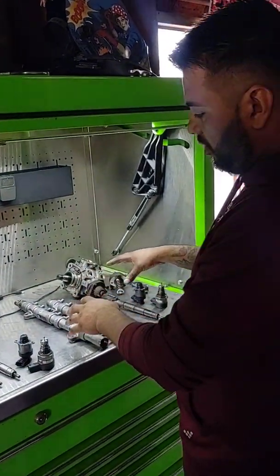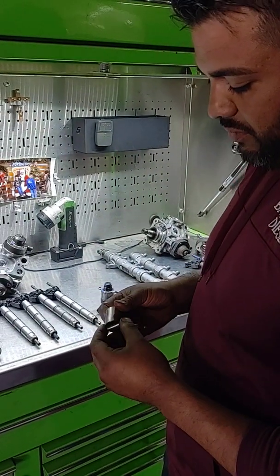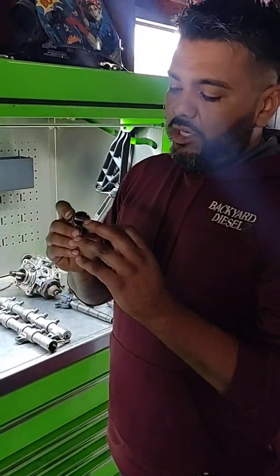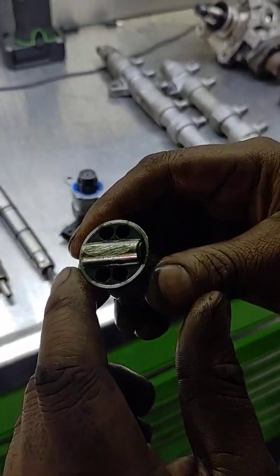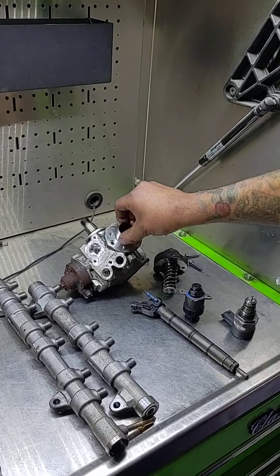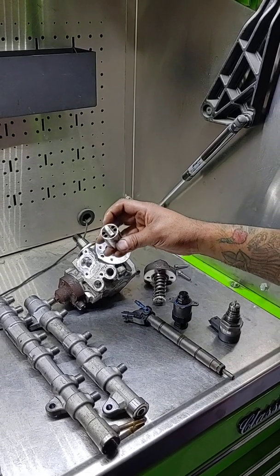Here's an early model and a late model — 2012 — and this is what contamination does: it shoots metal throughout the entire system. Here's the roller I'm talking about. I think this would have been an awesome pump if they had decided on a guide on these rollers, flat — like the Cummins, a flat roller. This is what happened: the roller actually spins on a little cam inside the high-pressure pump, and you can see there's nothing to guide it — this thing can go anywhere it wants to. This is a contaminated system we use as a demonstration because these are high dollar.